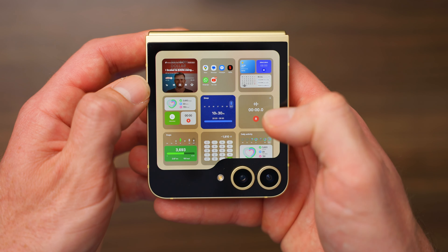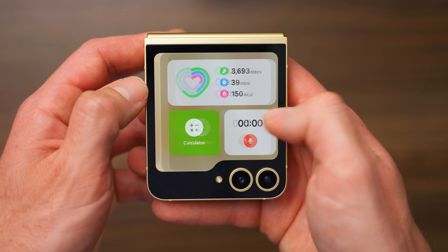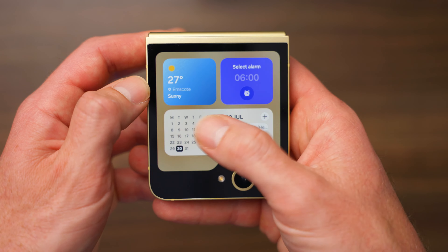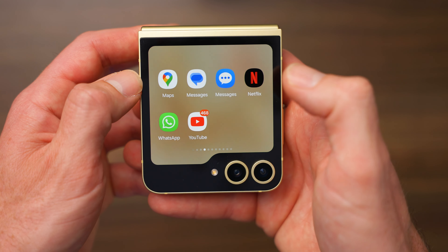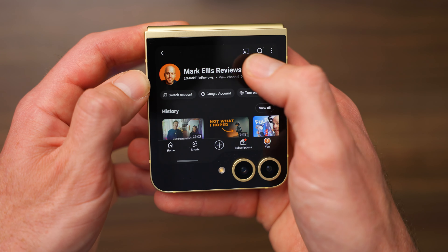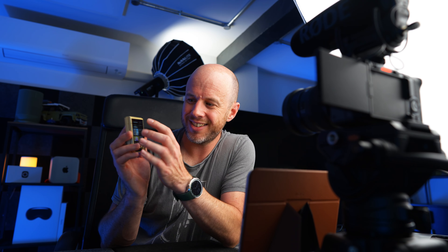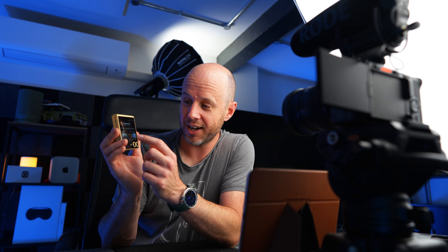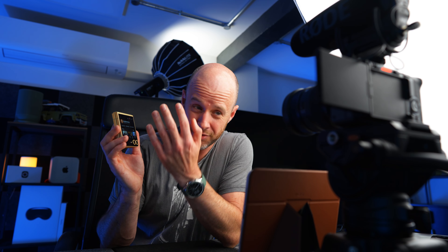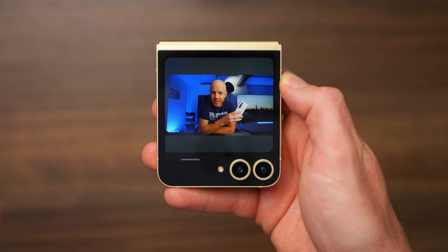You get all these widgets you can add to the cover screen. You can also run full apps on here — so you can go into YouTube and watch a channel. That's clever, but it's one of those flash-in-the-pan things where you show your mates and then realise it's not that useful. This is hidden in the labs section of the operating system, not turned on by default, for a reason. It's not the best experience — you may as well just use the big screen.